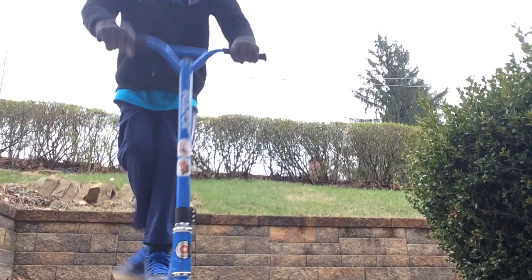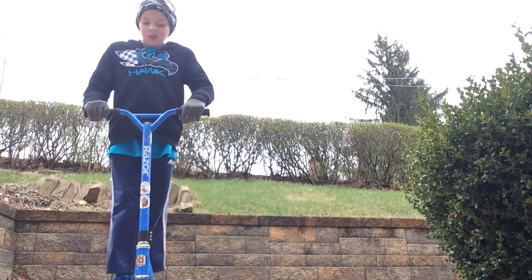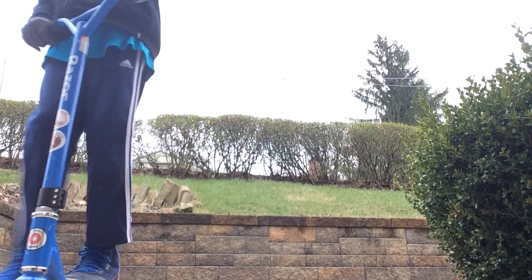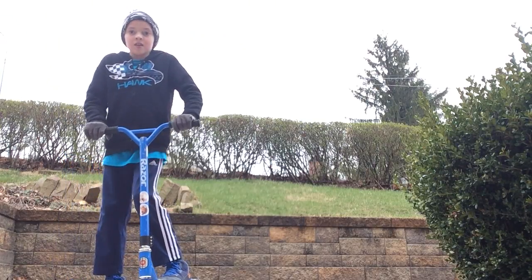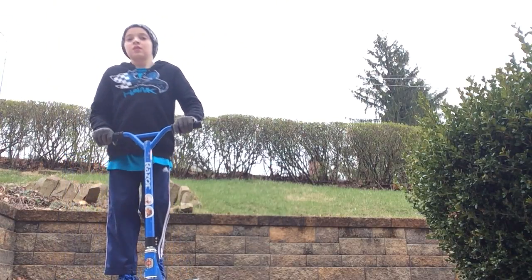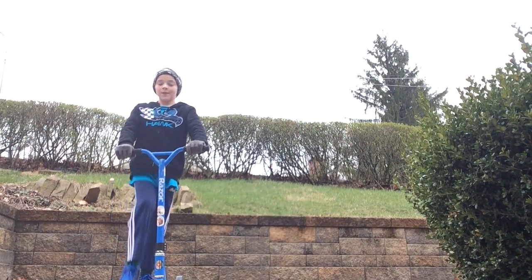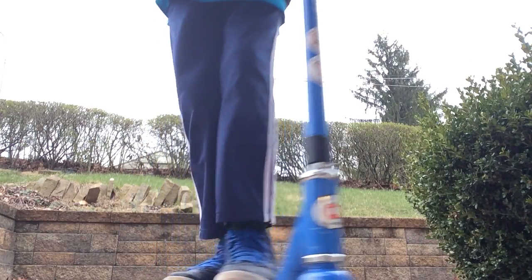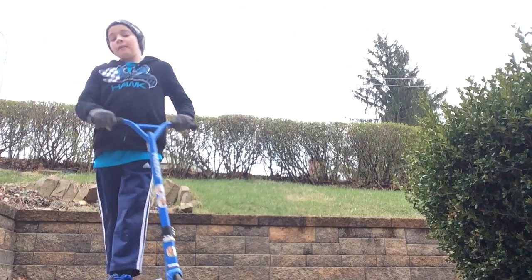Up and then on. Again, one more time — it's kind of hard to explain. You go up, down, put your other foot on. Hopefully, put all of them together. This foot is my pushing foot, but that's how it should be.